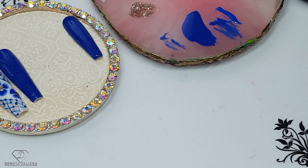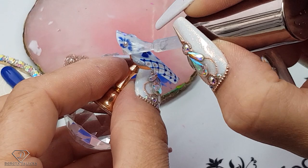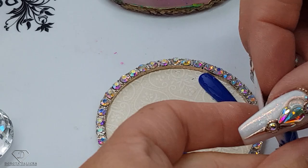This one is ready. Glitter first, then apply the top coat, and then I can show you the full set we have created today. Cure it. This one is ready as well, and it's going to be in the middle.